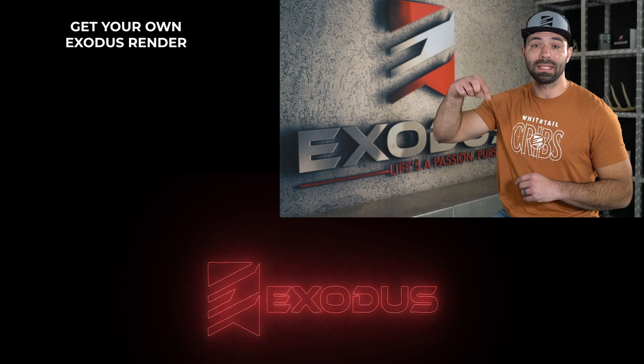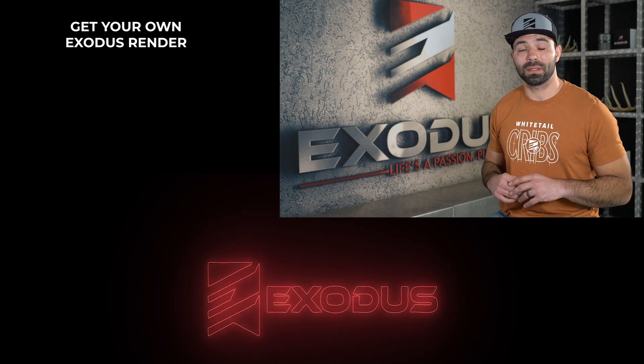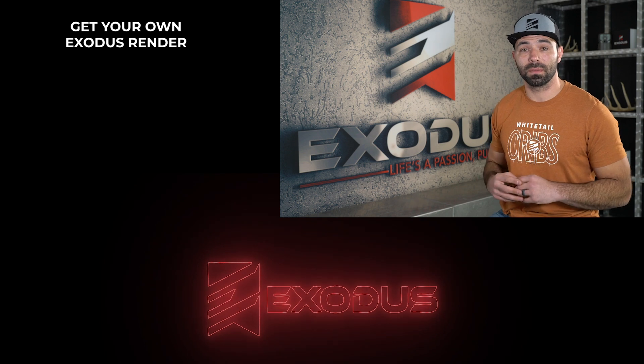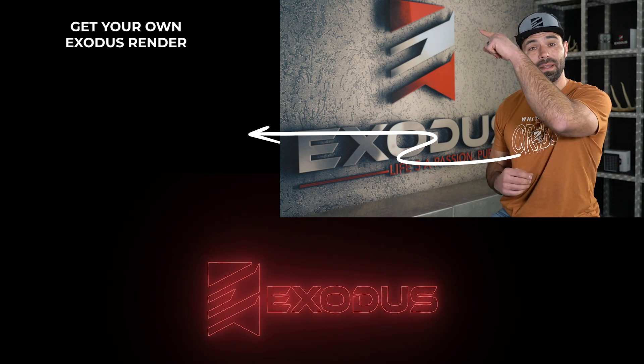That's a wrap on this video — just a brief overview for anyone buying and setting up their first Exodus render. If you guys have any questions or comments, be sure to leave them below. If you want to learn more about any of the topics we covered in more detail, there are links in the description below that cover a multitude of these talking points in much greater detail. If you want to buy your own Exodus render or learn more about it, be sure to click this link right here.